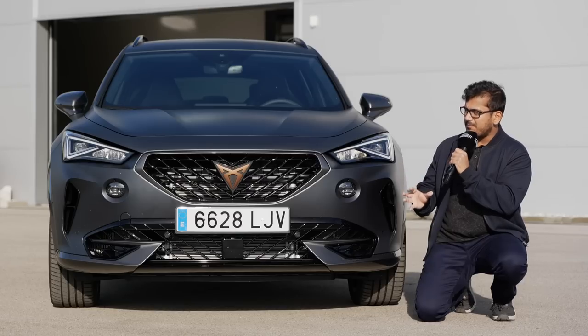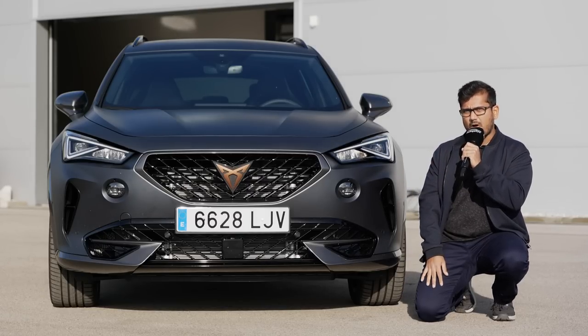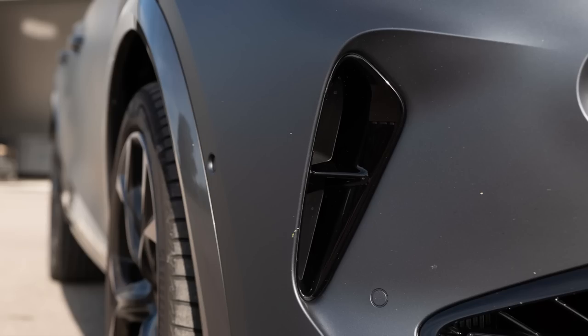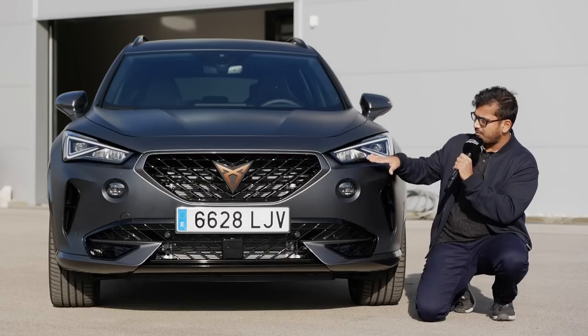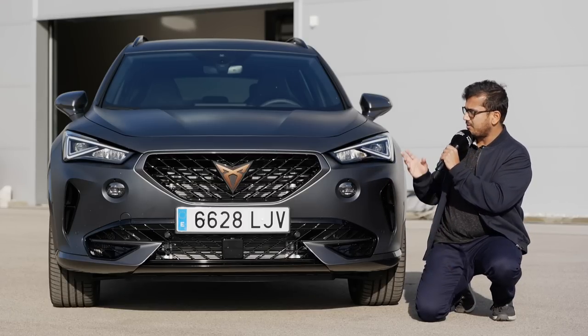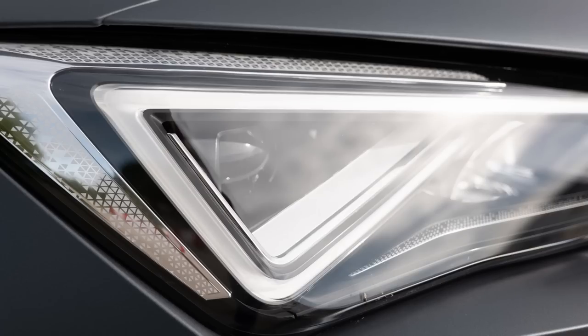Up front, this is very similar to the Leon, but there are a few small differences — for example, these vertical slats as well as the fog lamps, which are right below the front headlamp unit. Speaking of the headlamps, you do get LEDs as standard. However, you do not get even the option of matrix LEDs — those are only reserved for the higher end of the VW portfolio.